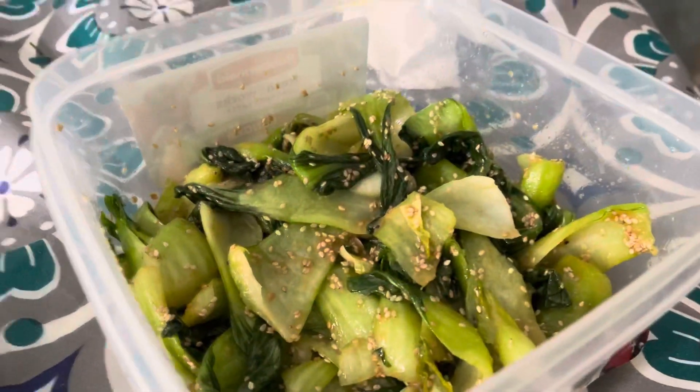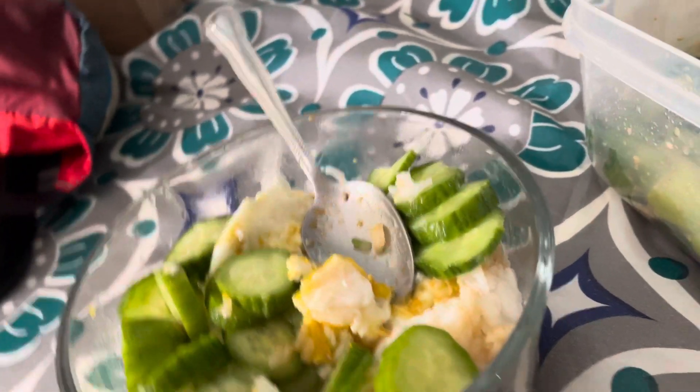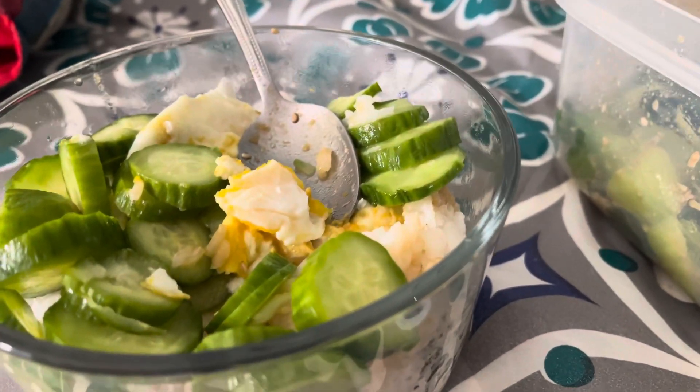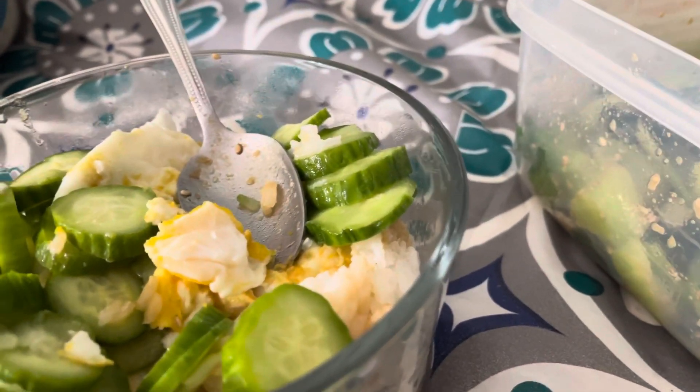So I'm new at this, but the reason why I chose Asian is because they don't have issues with weight. So I'm trying to transition into how they eat.